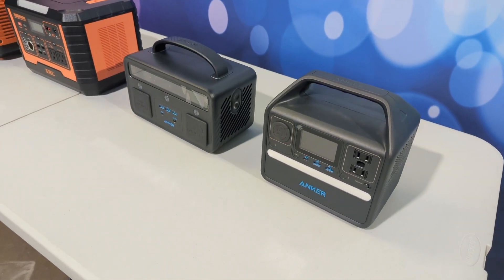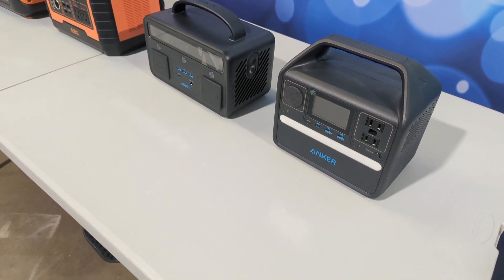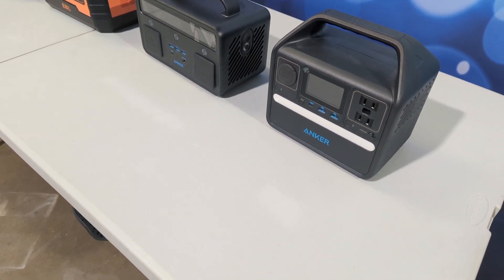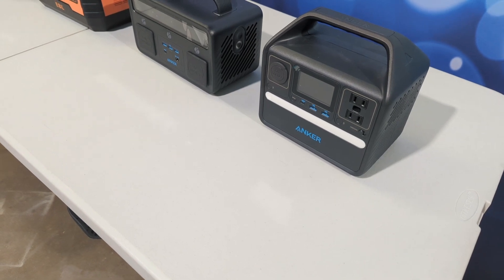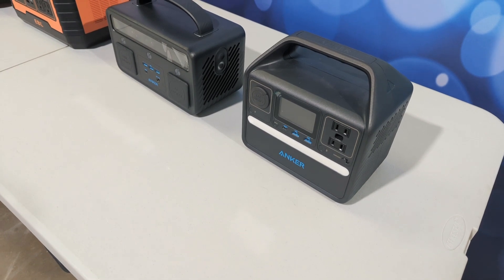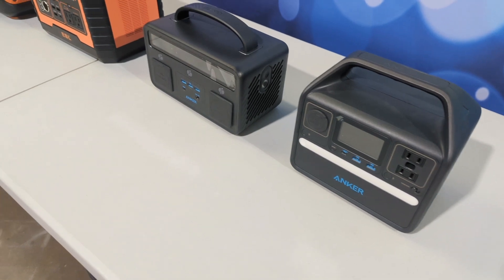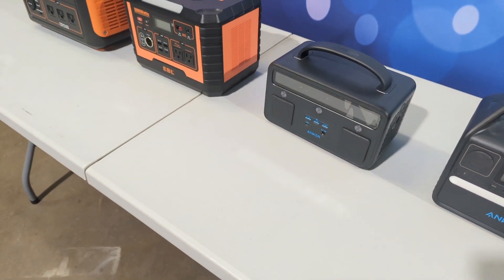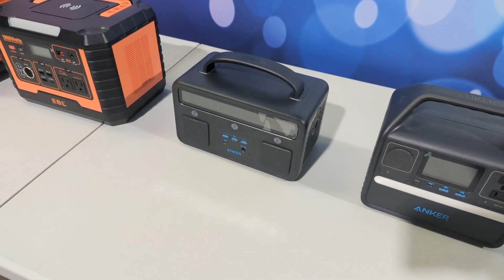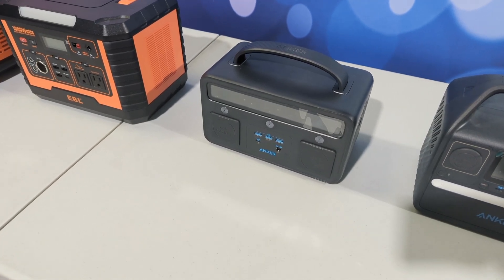These first two Anker ones I use for my iPad booths. The first one is an Anker 521, 256 watt hours, and it has a 200 watt inverter for the AC conversion. This lasts on my iPad booth about three hours. Next one over is a touch bigger, the Anker 523, and that one is 289 watt hours and has a 300 watt inverter for the AC plug.